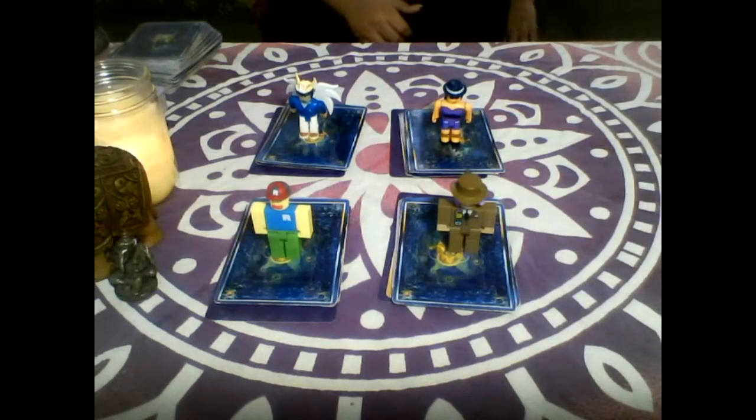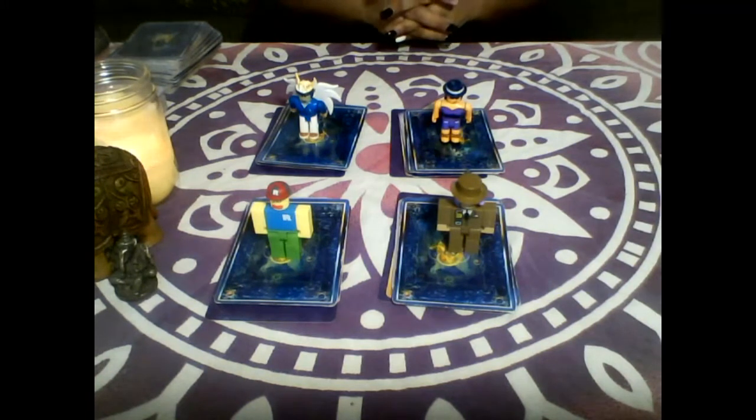Hi everyone, Rena Wells here and I'm here to do your pick a card reading. Today we're going to be doing yes or no in regards to love.